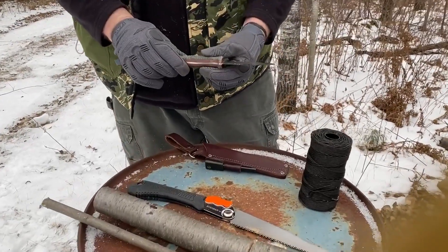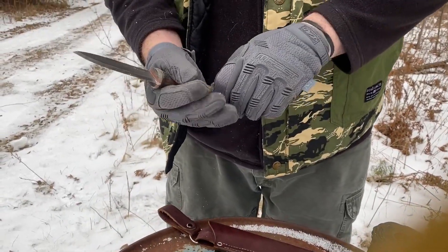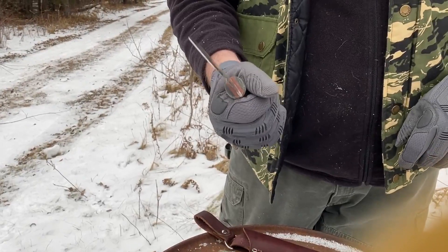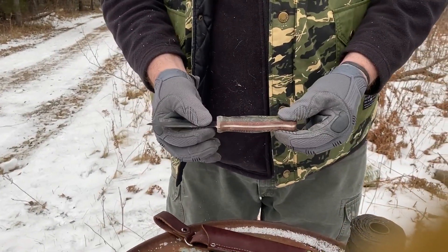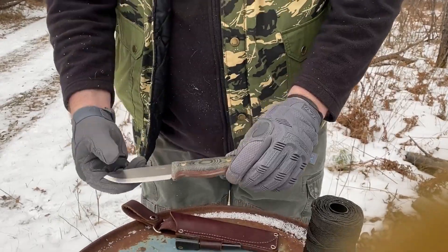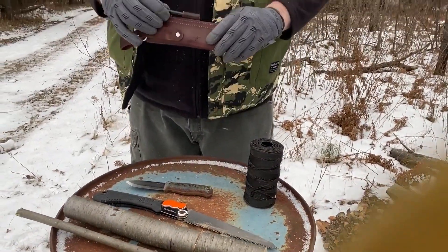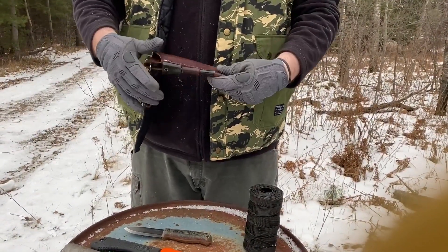I have my LT Outback — this is my new survival bushcrafting knife. I got it because it has a nice big handle for my hands. It has a sharp 90-degree spine on it, Scandi grind, a matte black canvas micarta handle. It comes with a little fire steel that goes right on the sheath — really nice sheath.